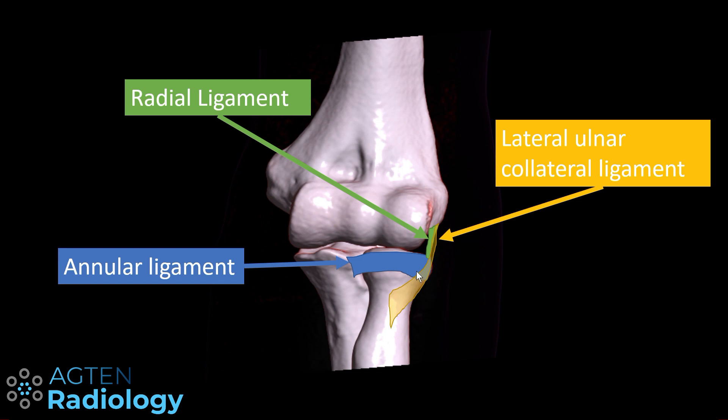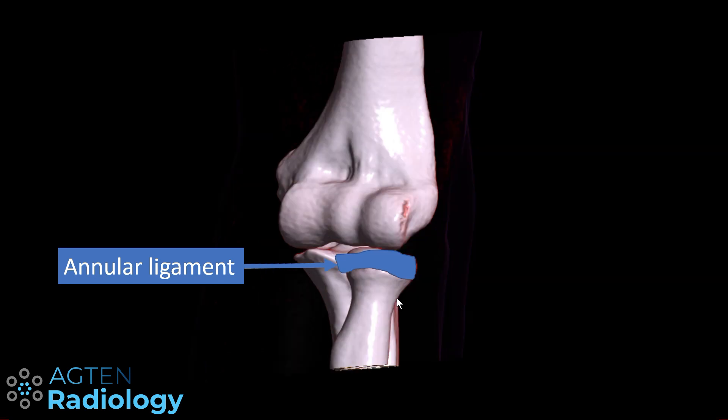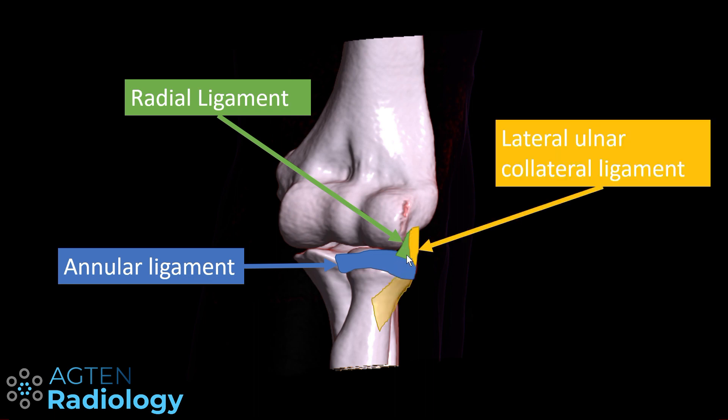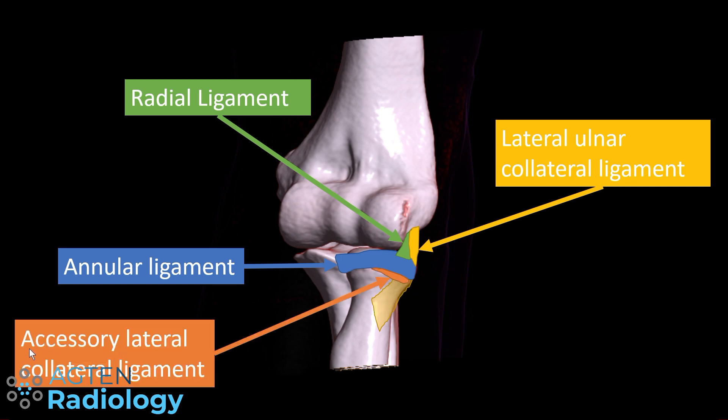The ligament is shown transparent here because it runs behind the radial head. Rotating the elbow, the annular ligament is again visible. The radial ligament comes forward a little, and the lateral ulnar collateral ligament runs down onto the supinator crest behind the proximal radius. Sometimes people describe an accessory lateral collateral ligament, though it is hard to separate from the annular ligament and is probably just a distal portion of it.